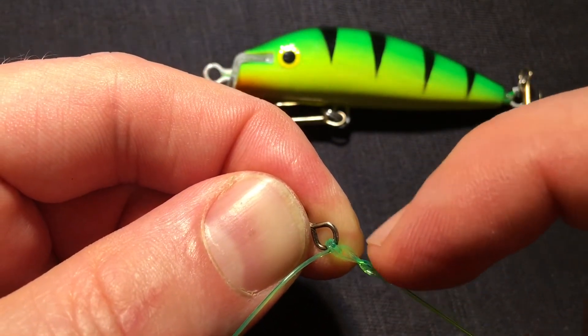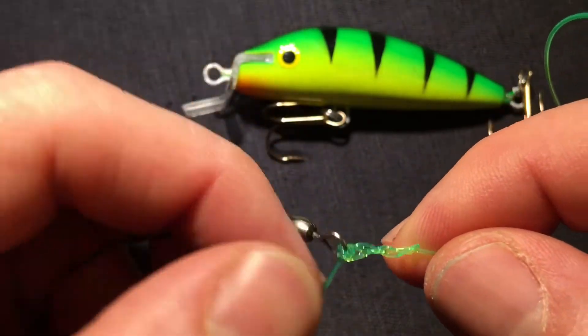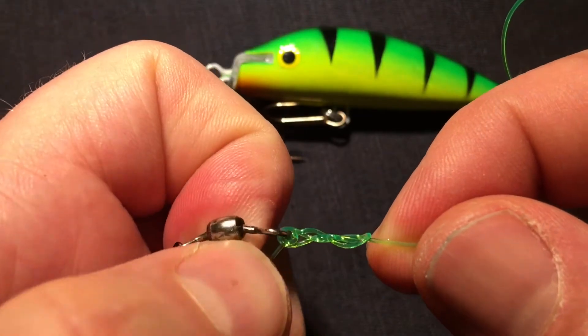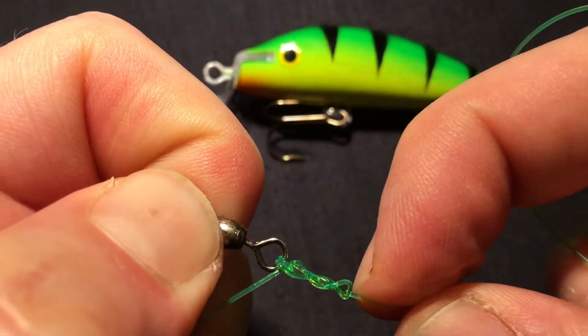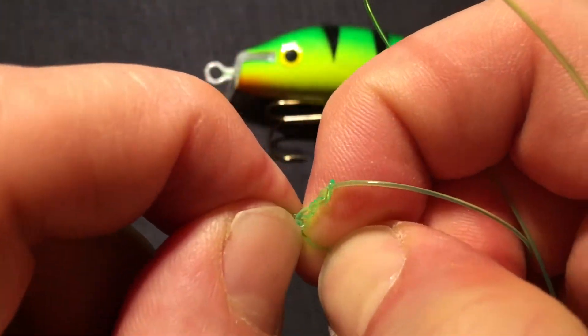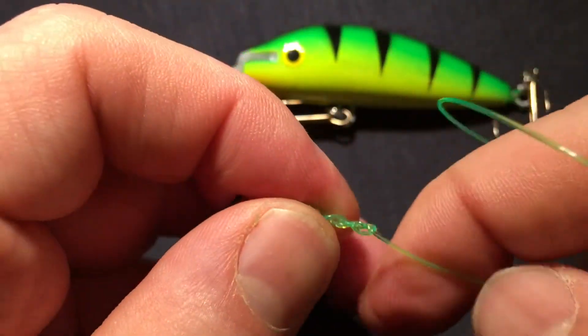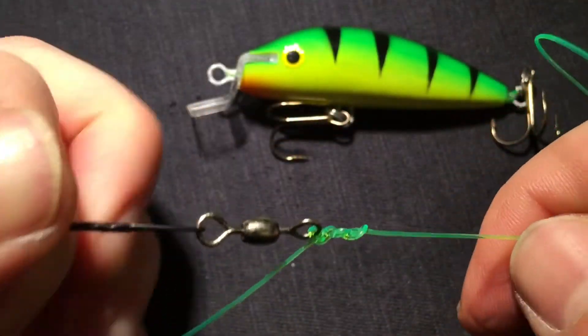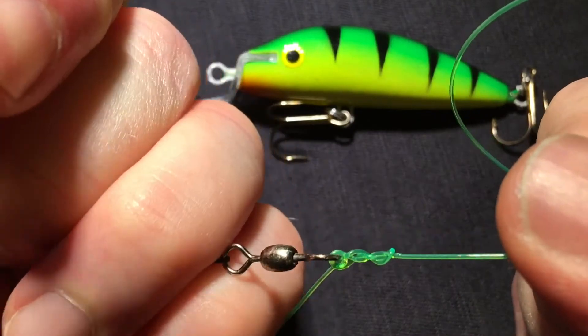It should go from here down to there. Now I just pull hard, while I'm pushing a little bit with my nail. I pull on the tag and I push with the nail.